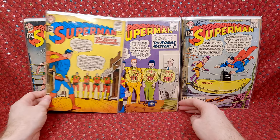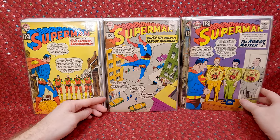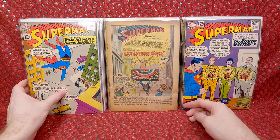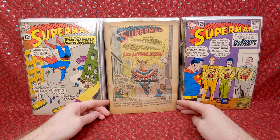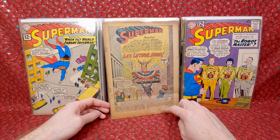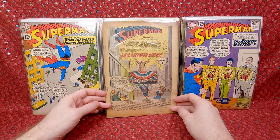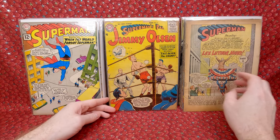Superman 153. Superman 152 — cool cover. Superman 150 — really like that cover. Superman 149 — this is the first appearance of The Flash in a Superman title, so it's the first crossover with Superman. It's coverless though, so obviously it doesn't have too much value. Still cool.